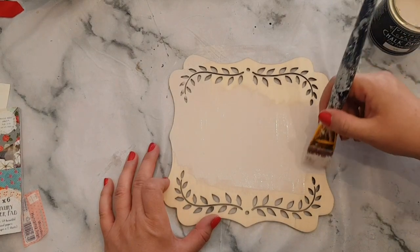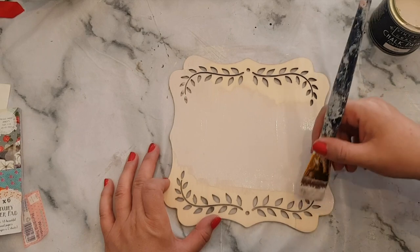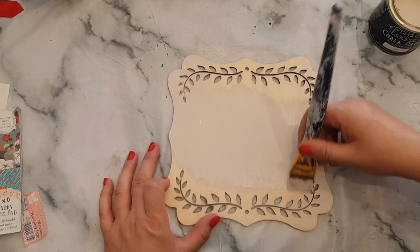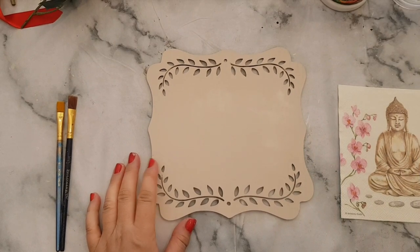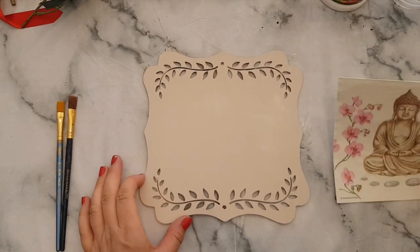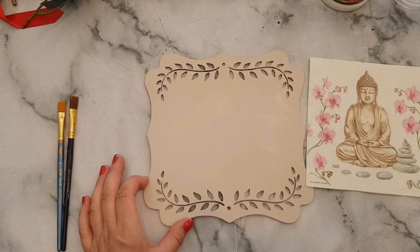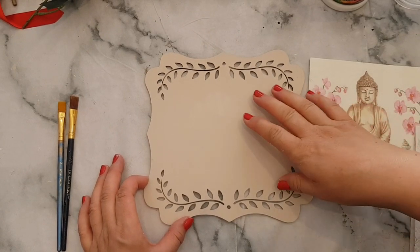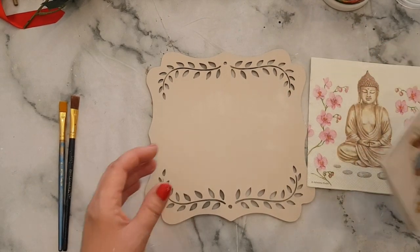So I'll give this two coats, let it dry, and then we'll start with the napkin. Right, so that's done — that's dry, or as dry as it can be. What we're going to do now is pop the napkin over the top. You can put any kind of napkin you want, but the only thing I would say is make sure your background colour is the same or similar to the background of the napkin.